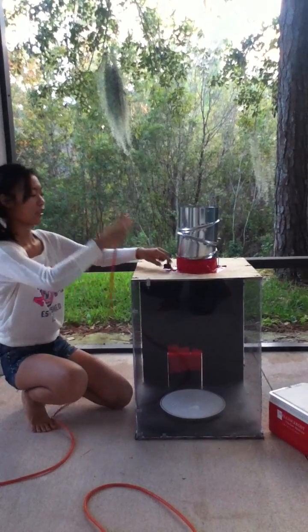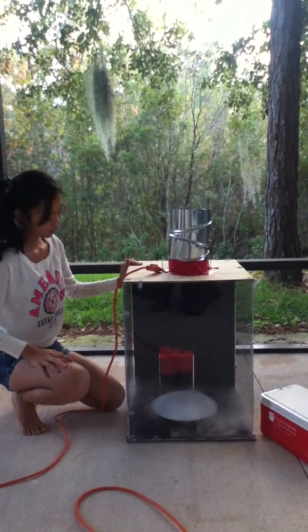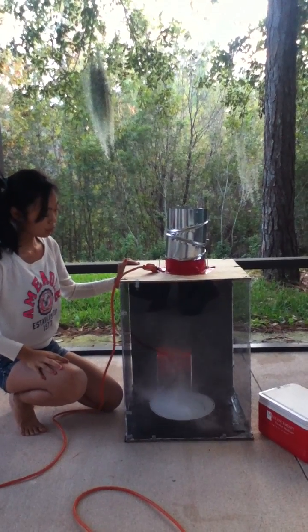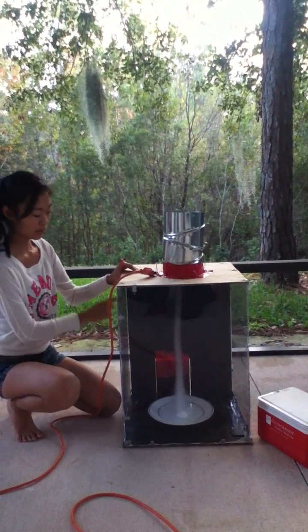I think it's ready now. I'm going to plug it in and see. You'll see the smoke start spinning, and then after a couple of seconds, there's a tornado.